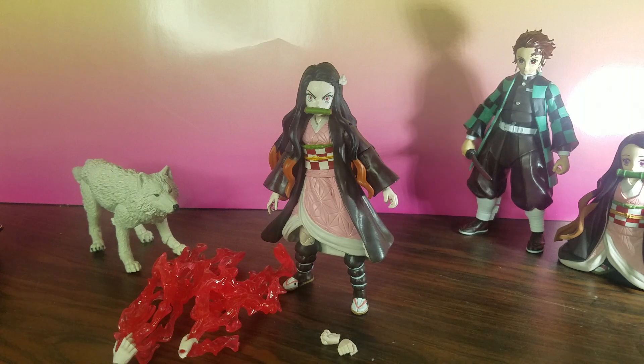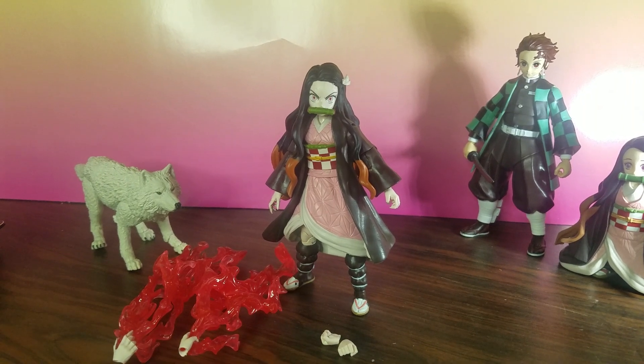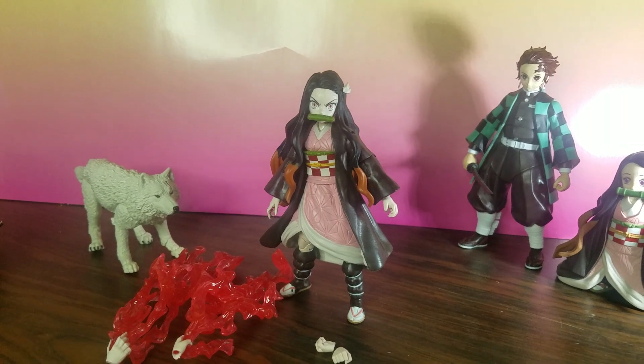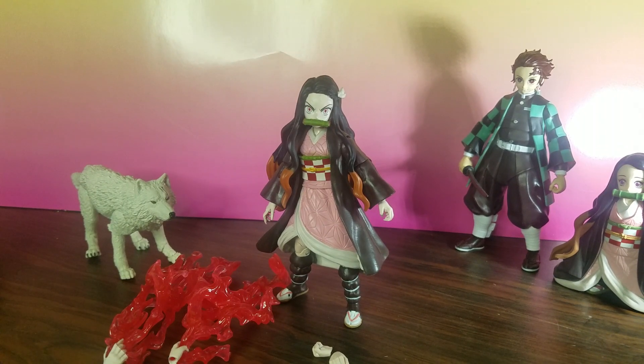McFarlane likes to dip into anime characters, starting all the way back from Akira. So when I found out he was releasing the Demon Slayer figures, obviously we needed a brother and a sister — we needed Tanjiro and Nezuko.